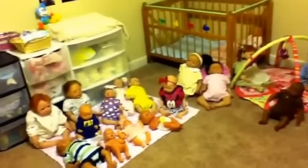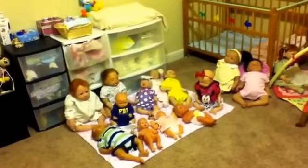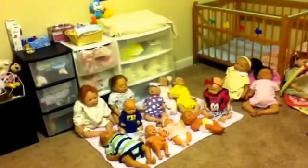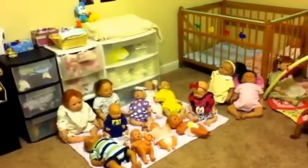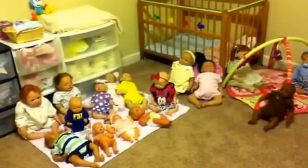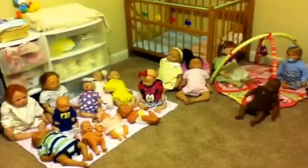So yeah, that's my full reborn baby collection. Thank you guys for watching and I hope you enjoyed. Please tell me who is your favorite baby — I would love to know which one is your favorite. Thanks guys, bye!